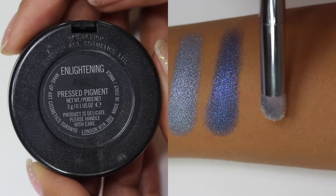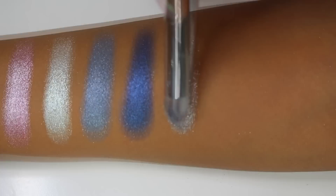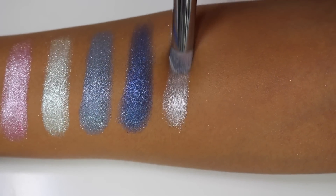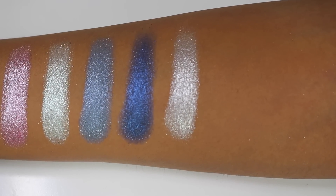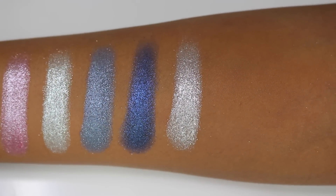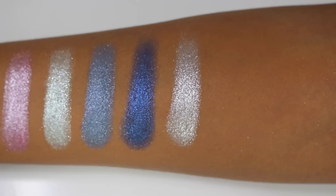Moving on to more of the silvery smoky shades. First up is Enlightening, described as a deep silver. It's a beautiful metallic silver shade with great shine to it — absolutely gorgeous. I wouldn't actually call it a deep silver; it's more of a medium-toned silver. It's not really icy but it's still not a deep gunmetal silver either. It's a very icy silver that would make an interesting pop of color in a smoky look.